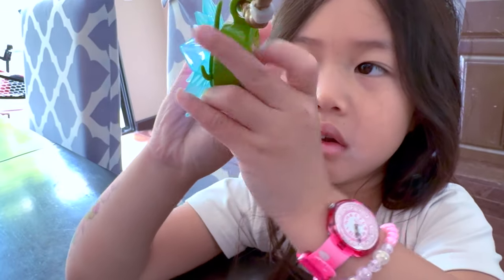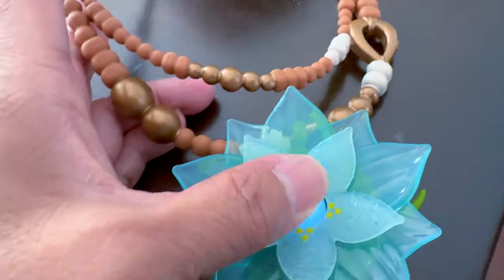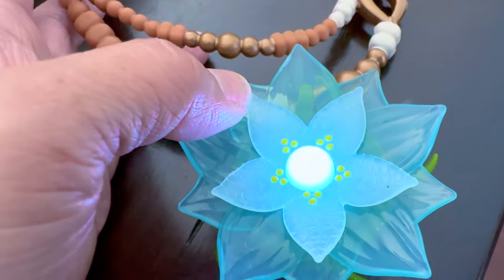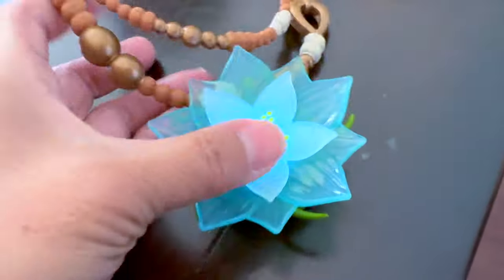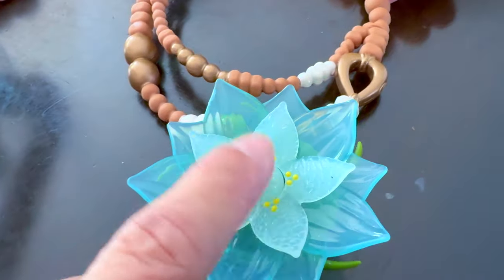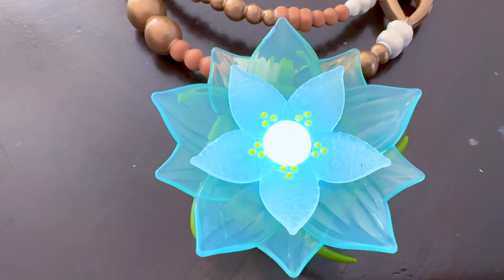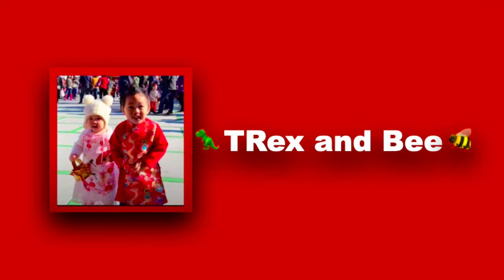Right, wow! Hold on, let me just show our friends how to do it. All right, so you turn it on and it looks like it's breathing. So pretty! All right, see you in the next video — goodbye!